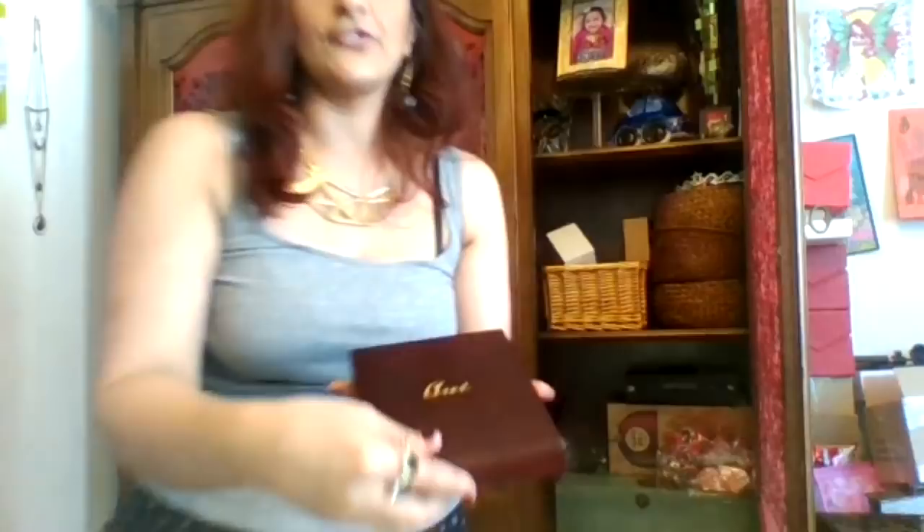Down here we have — oh, here it is! I was actually saying where is this yesterday. It's a cute little box with little hearts made of gemstones — all different kinds of gemstone hearts — and it comes with a necklace you can hang them on. I'm going to give this as a gift to somebody. I haven't decided yet, but I am.